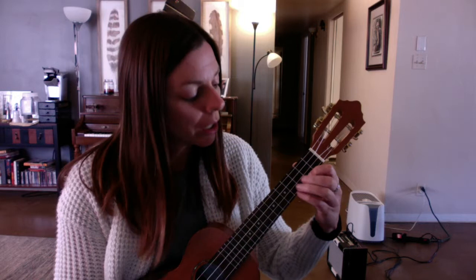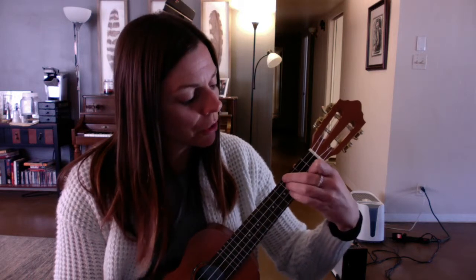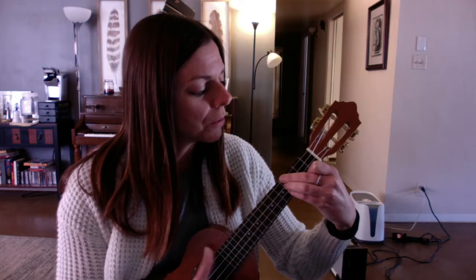Option number two is to put first finger on the second fret on the fourth string, and then shove fingers two, three, and four on the fourth fret on the other strings. That might be easier for some of you — it's kind of nice because you can put your first finger down and just target the fourth fret and you've got it.